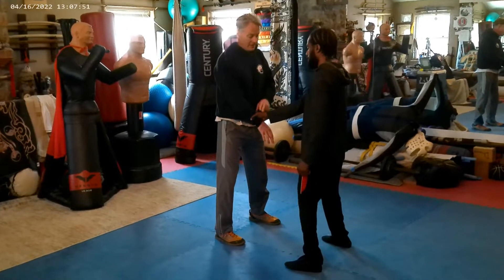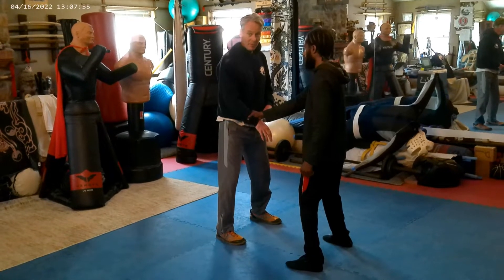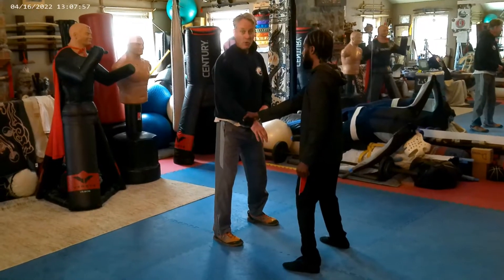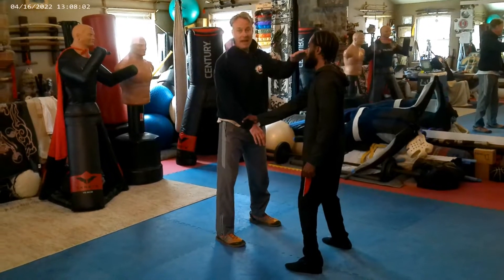Basically, I'm anchored here and I've got to get away from him. He's got me. If he's bigger, he's going to be able to pull me off balance. If he pulls me, I go with it. But if it's static like this, I've got a free hand too, so I can stab him in the eye.